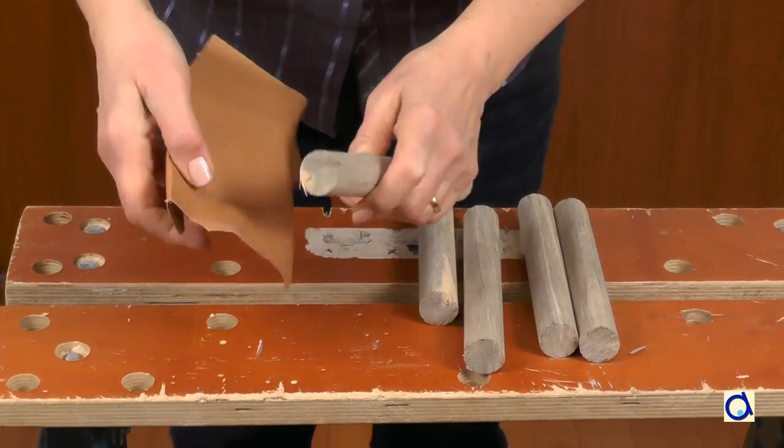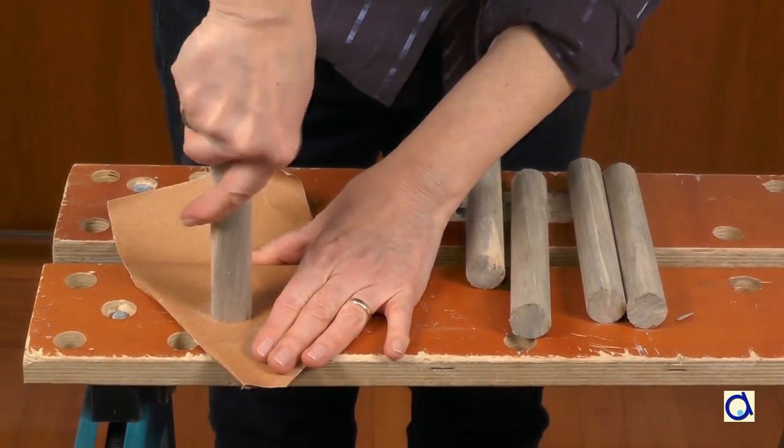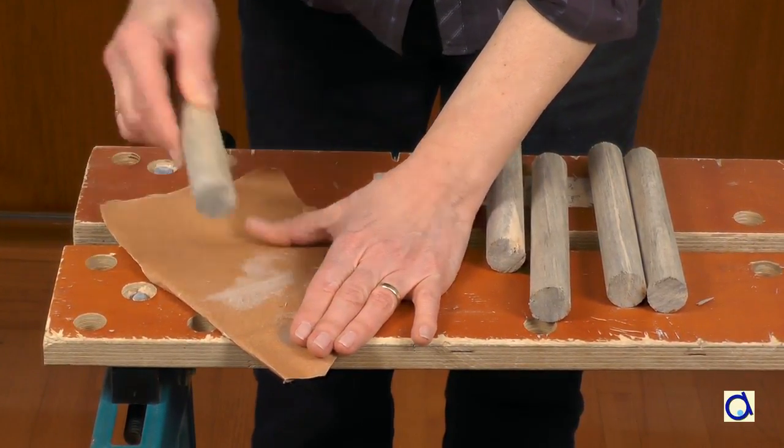When the pieces are cut, make sure that there are no rough edges at the ends. That will prevent children from hurting themselves. To smoothen the edges, take sandpaper and rub until both ends are smooth.